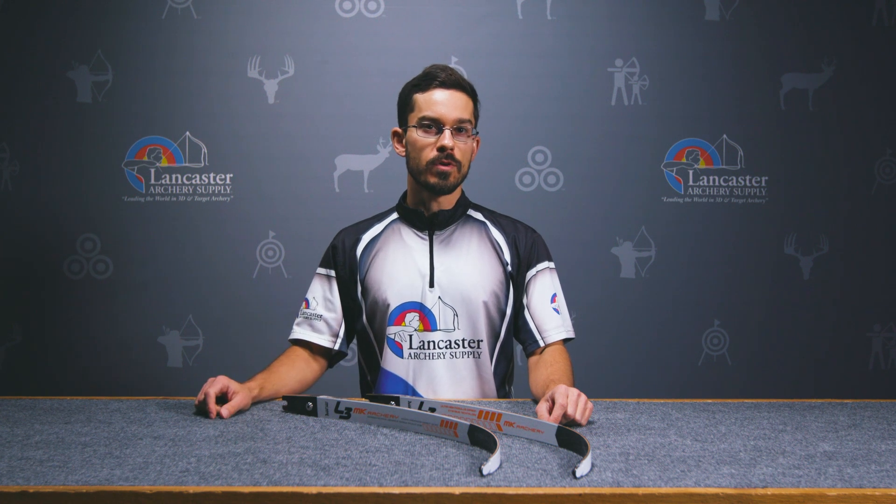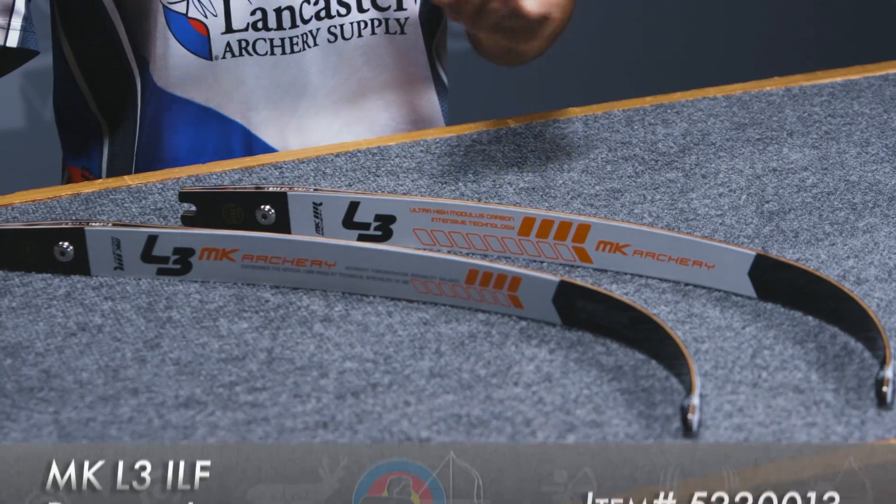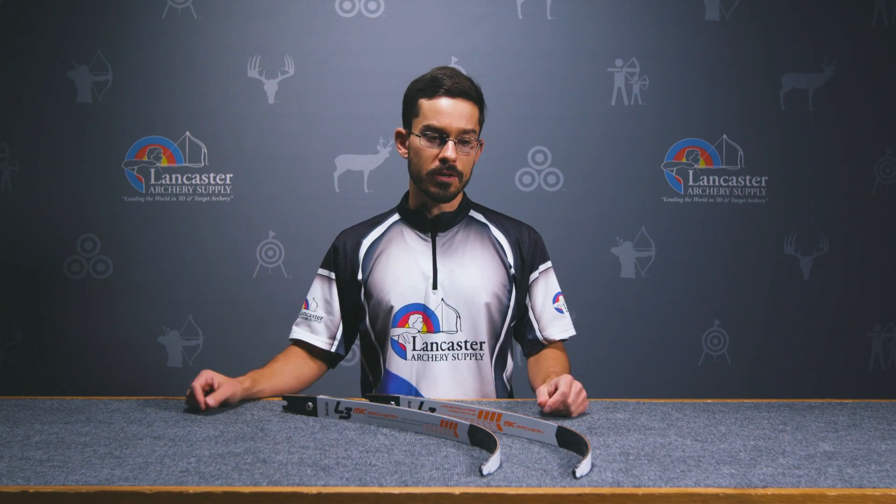Hey folks, my name is Brian Brady. I'm with Lancaster Archery Supply, and today we wanted to review for you the MK L3 Carbon Woodcore ILF recurve limb. It's a cool limb that will work well for a competitive archer, so we wanted to give you some of the details on it.